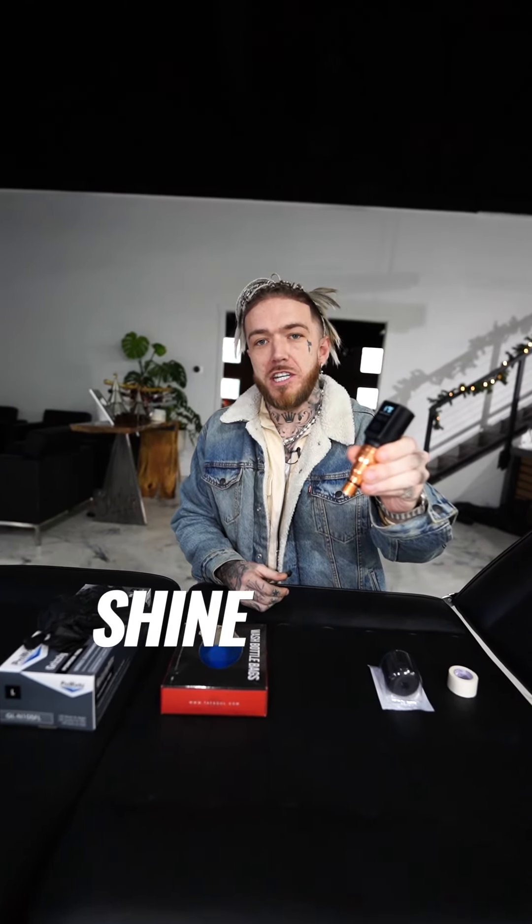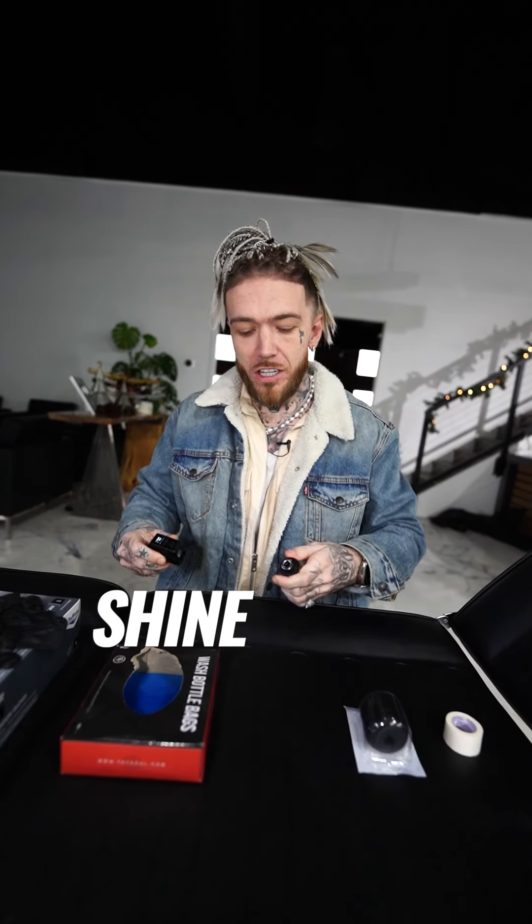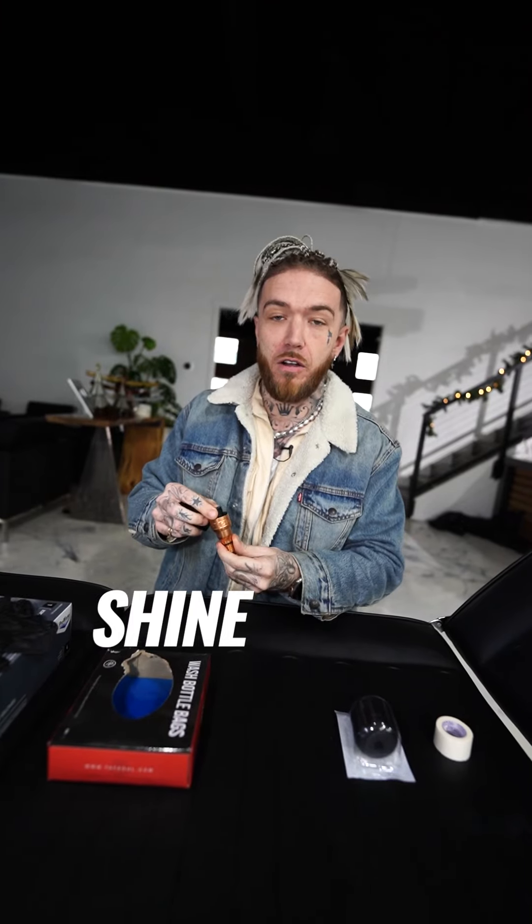I'm going to show you guys how to wrap your machine properly so you can be sterile. I know a lot of people are using these Bishop Power Wands. This is what we use — it's a great machine.